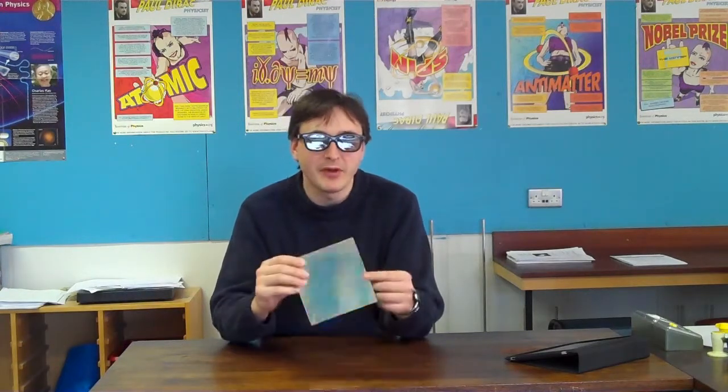What you need is a pair of 3D glasses which you should be wearing, and then a mirror such as this one here. Take the mirror and look at your own reflection in it, and then try closing one of your eyes — first one and then the other. Think very carefully about what you see.